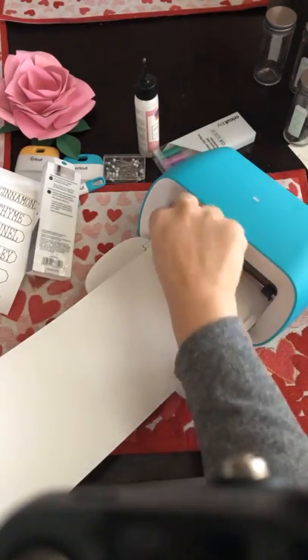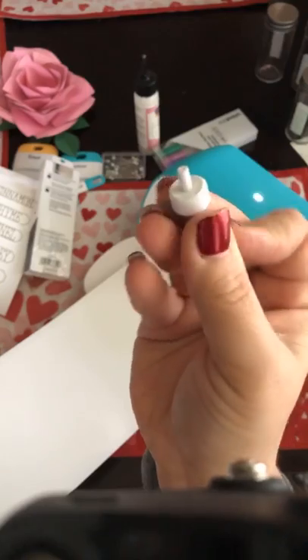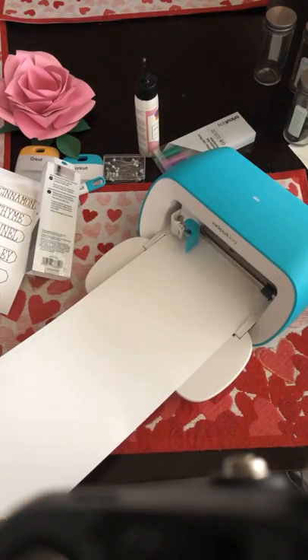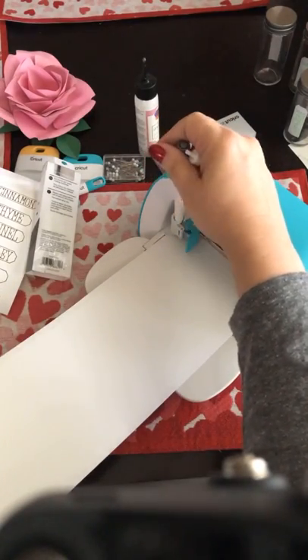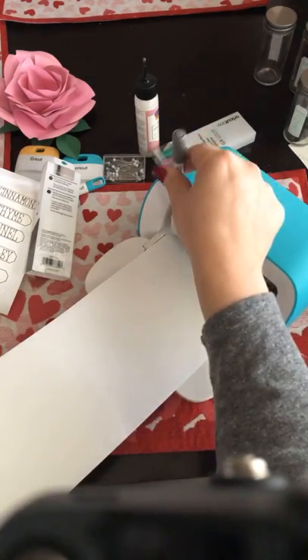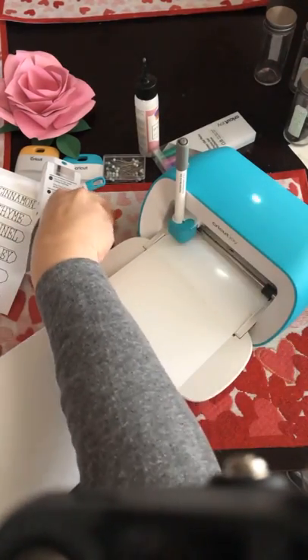I'm going to take out the blade and the blade housing — it's smaller than the one in our regular machines, and the blade itself is also smaller. We got a great post last night from the Cricut CEO explaining why they had to do that — I'm going to repost it on my page later today; it's very technical but also very enlightening. So let's go ahead and put the pen in — we just drop it in, we don't push it down, we don't have to wait for a click. We just close the clamp and get it started.